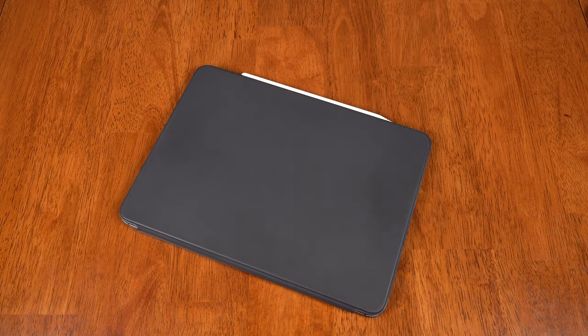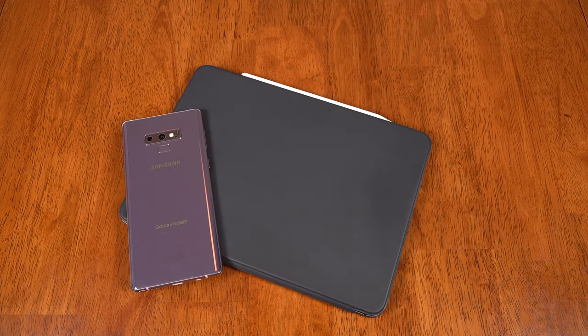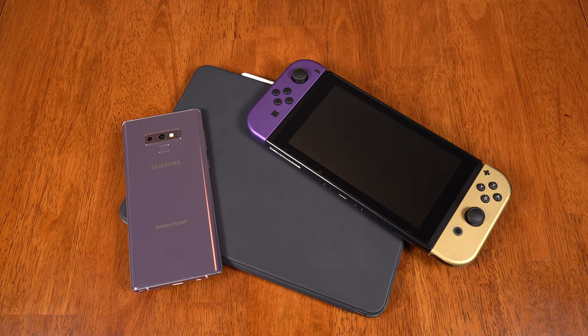Hey everybody, this is Erica the technology nerd who likes to film stuff. One of my must-have daily carries besides my iPad and my phone is my Nintendo Switch. I don't go anywhere without it.